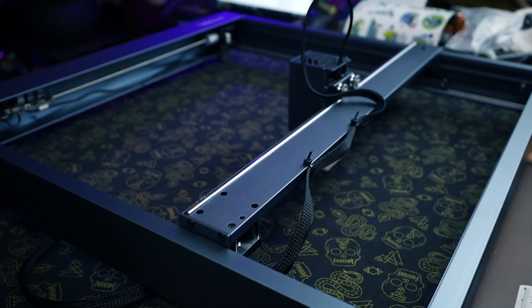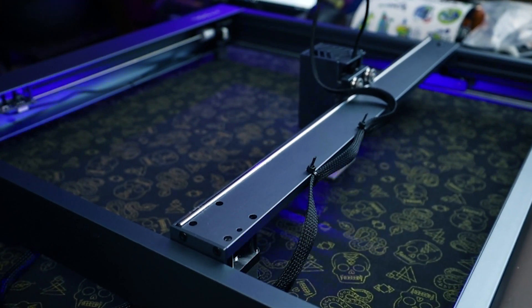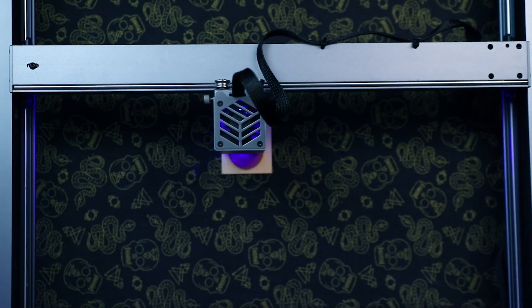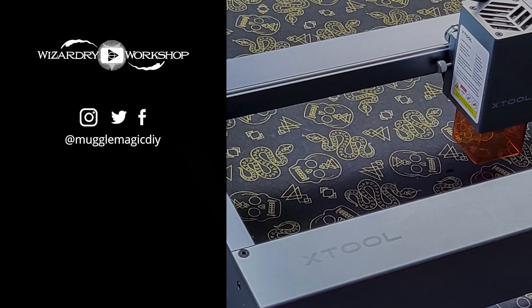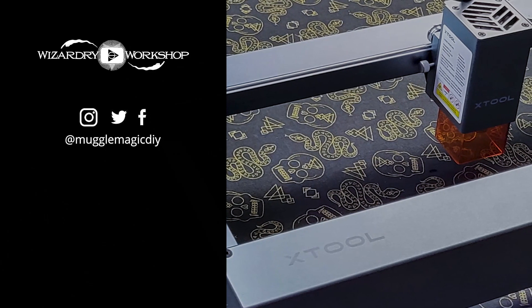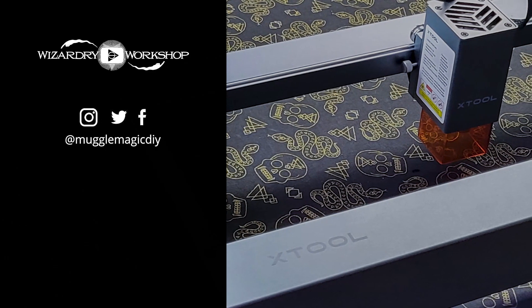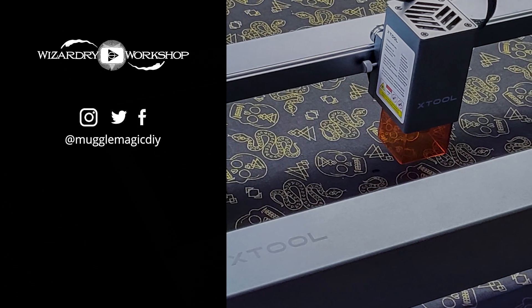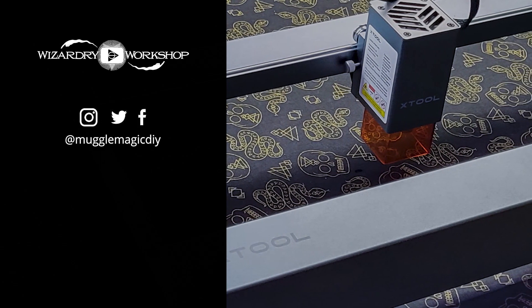Let me know what you guys think of this laser engraving machine. I think the X-Tool D1 is really cool and I can't wait to use it in the future. If you found this video helpful and you're planning on getting one, I do have an affiliate link down below — you'll pay the same amount as normal, but using my link helps support me and my YouTube channel. All the money I get from affiliate marketing goes directly back into upgrading my videos for you guys. And I'll see you next time.